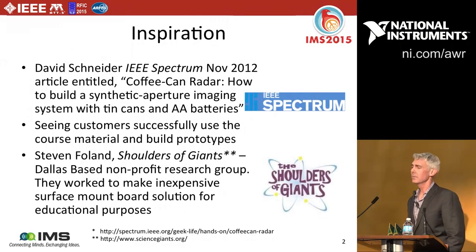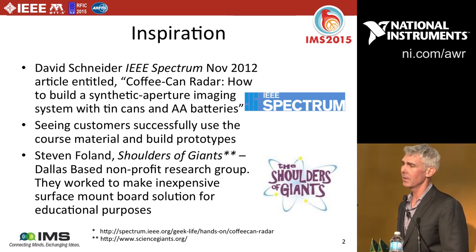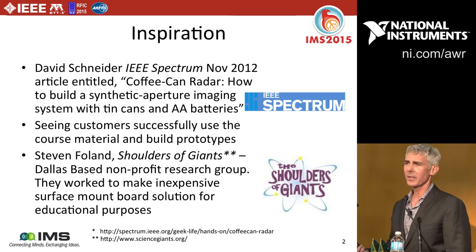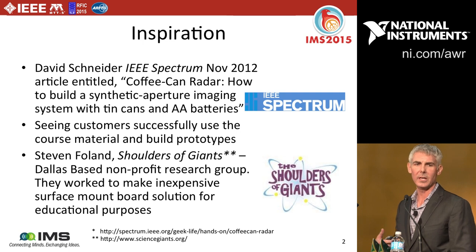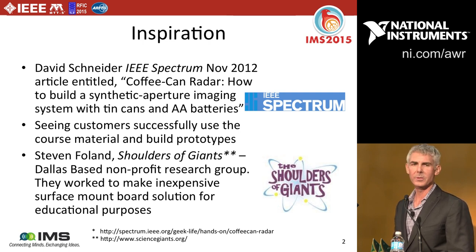My motivation for doing this project: around 2012, IEEE Spectrum came up with an article entitled 'Coffee Can Radar,' describing how to build a synthetic aperture radar using a laptop-based coffee can radar system derived from MIT OpenCourseWare. A bit after that, as I traveled talking to customers, I actually started seeing these coffee can radars on their desks and hanging on their walls — people really liked the experience of building their own radar.